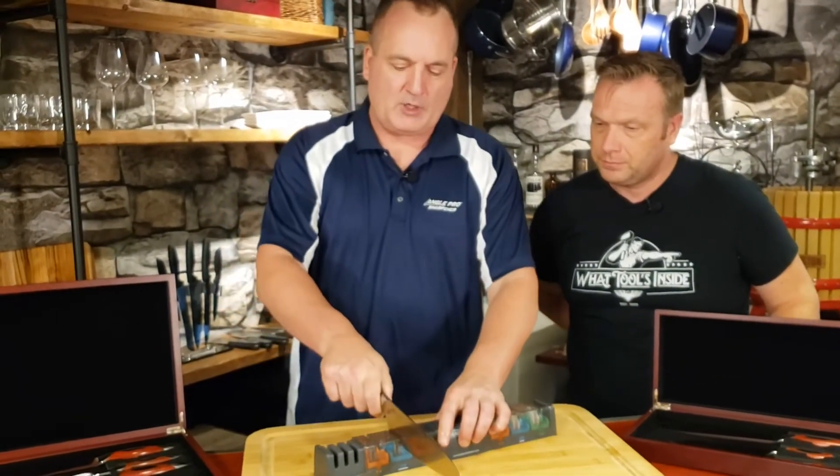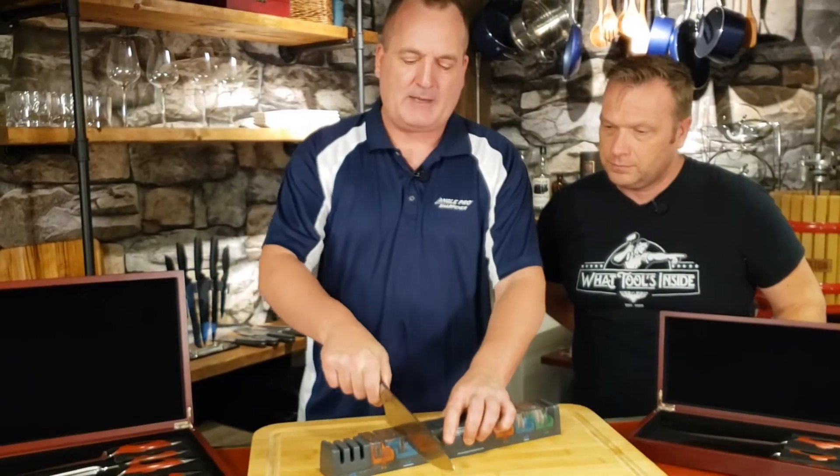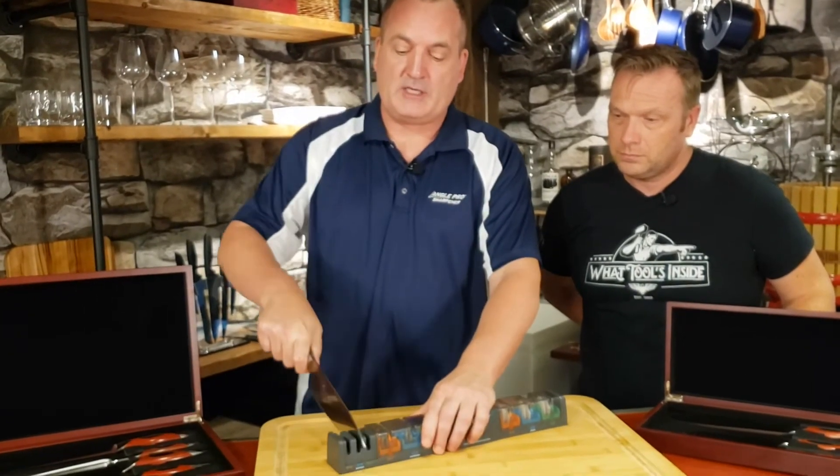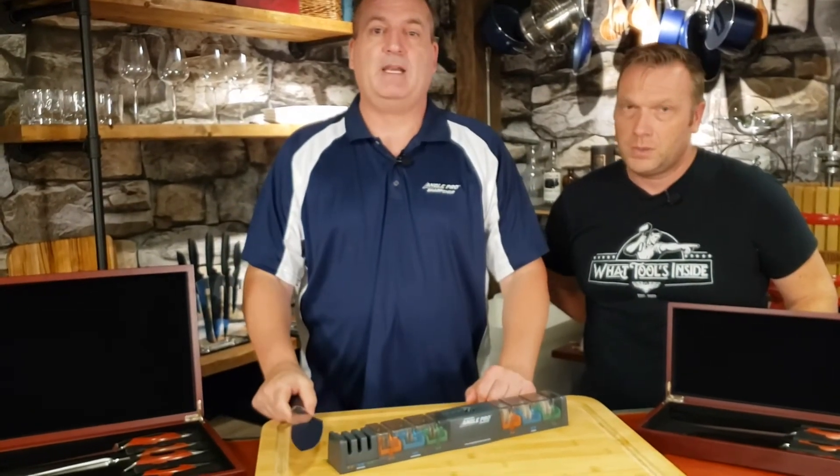If you sharpen it, you're going to pull it through five to seven times, and that's going to take a little bit of the loose metal off and straighten the edge. Or you can pull it through the tungsten and that puts a brand new edge on it — and that's all there is to it.